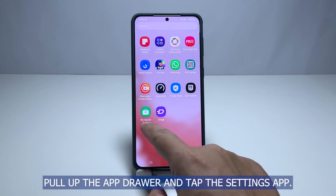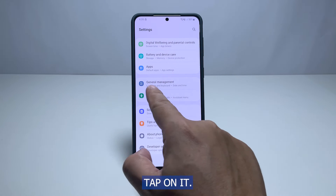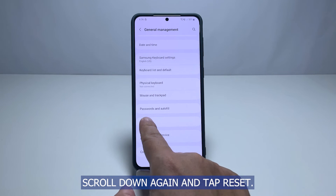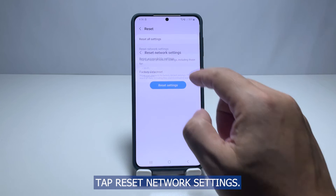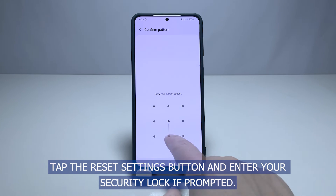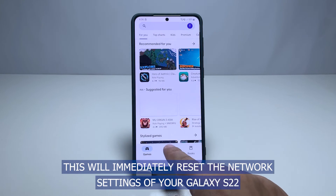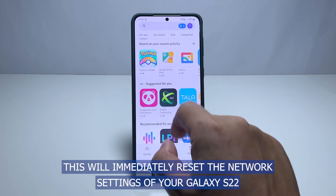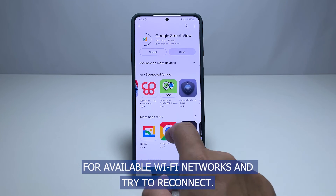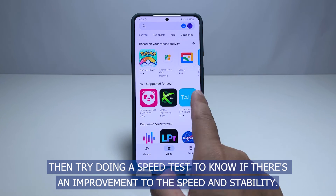Pull up the app drawer and tap the Settings app. Scroll down to find General Management and once found, tap on it. Tap Reset Network Settings. Tap the Reset Settings button and enter your security lock if prompted. Lastly, tap Reset to proceed with the network settings reset. This will immediately reset the network settings of your Galaxy S22 and fix whatever issue with its wireless services. After doing this, let your phone scan for available Wi-Fi networks and try to reconnect. Then try doing a speed test to know if there's an improvement to the speed and stability.